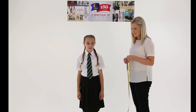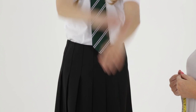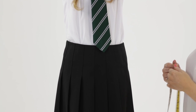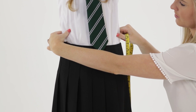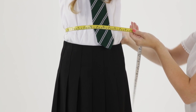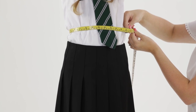When fitting Trutex skirts, start with the waist measurement. Measure around the child's true waist, usually a couple of centimeters above the hip bone and the narrowest part of their torso. No matter where the skirt is designed to sit, it's the waist measurement you need to buy the right size.